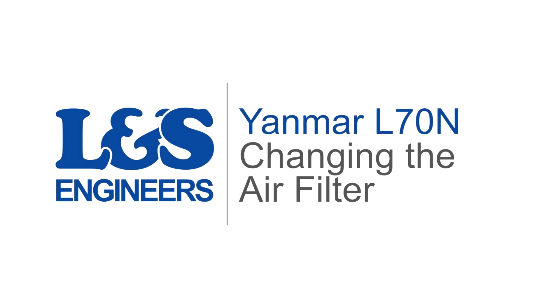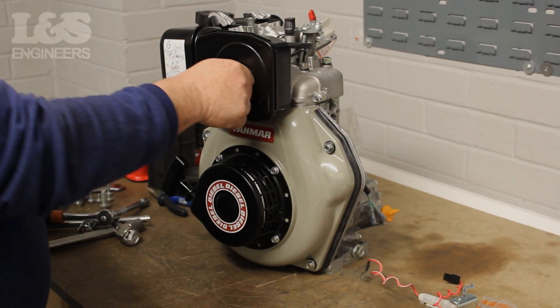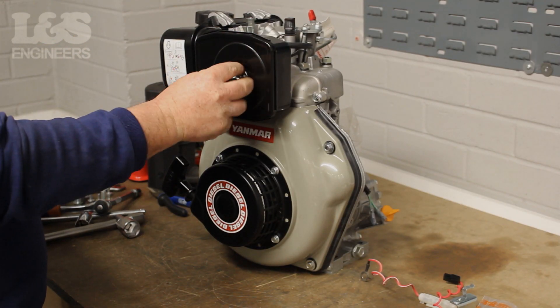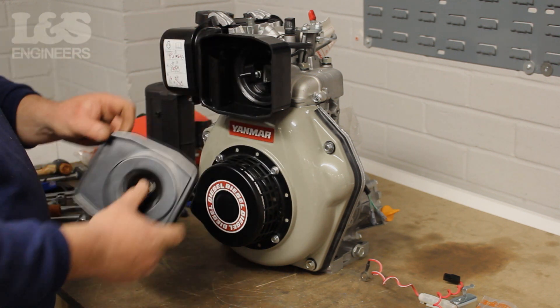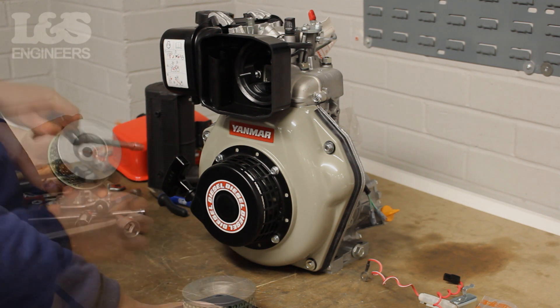Today we're going to change the air filter on a Yanmar L70N engine. First, by hand, unscrew the wing nut which holds the air filter cover in place. Once that's done, you can now remove the air filter from the machine.